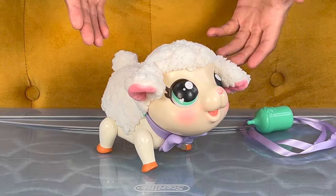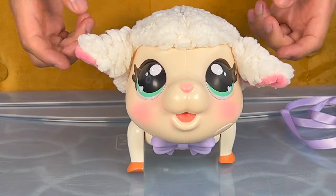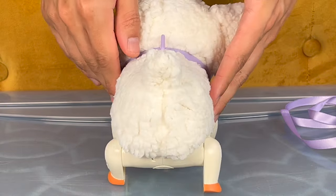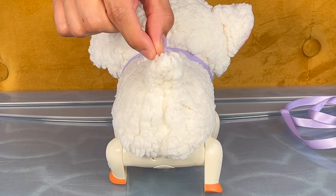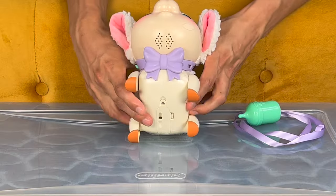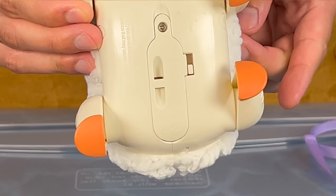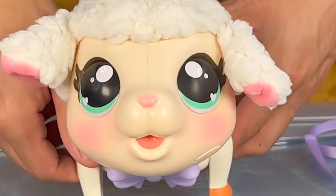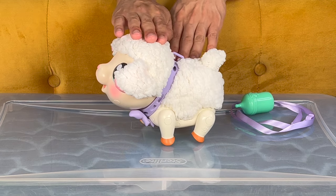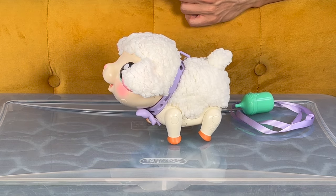Alright, so we got our Little Live Pets Lamb all unboxed, and this is one cute, wooly little pipsqueak. Let me turn this little lamb around — it's got a cute cottony tail. On the bottom of the lamb is an on and off switch, so let's turn that on. There we go! Our Little Live Pets Lamb comes to life! If you pet the top of its head, its tail will wiggle and it'll even giggle!